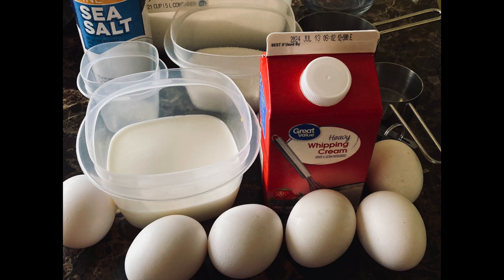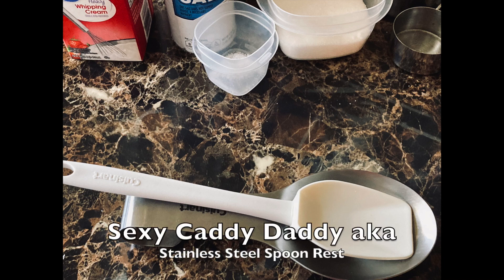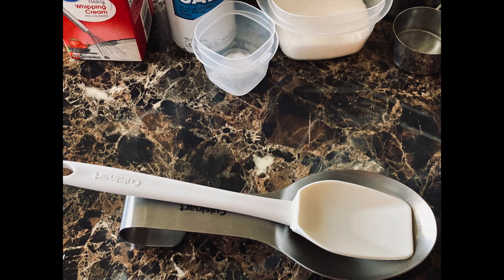You're also going to need measuring cups, measuring spoons, spatulas — I keep recommending the three-piece spatula set from Cuisinart. You'll also want what I call the 'sexy caddy daddy,' which is a stainless steel spoon rest, and optionally you can grab a ramekin for presentation purposes.